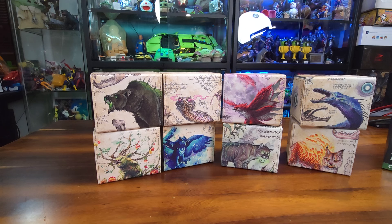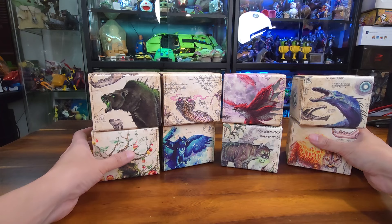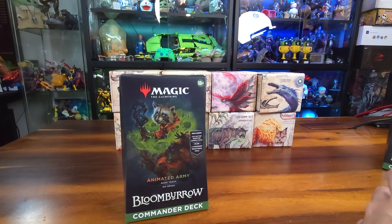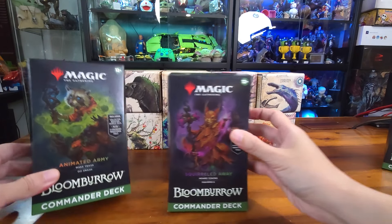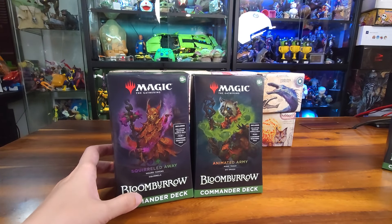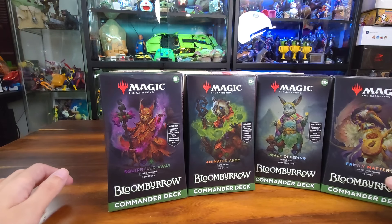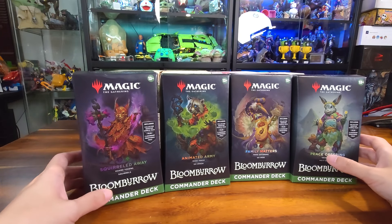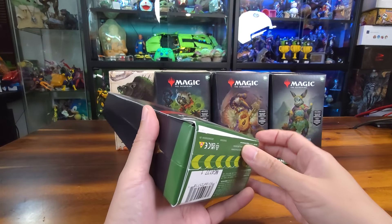This one is Thunderhawk — Thunderhawk if I'm not wrong. Let's put this out of the way in the background and open up our Commander decks. For most folks, the Commander decks in this set — many people are going for squirrels, the raccoon is pretty good, then Family Matters and group hug. Those are our rankings in terms of what is easy to play. Let's open up and see what we get inside.